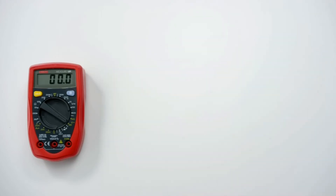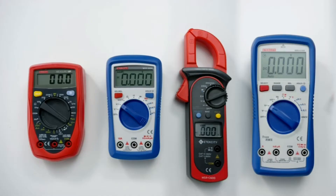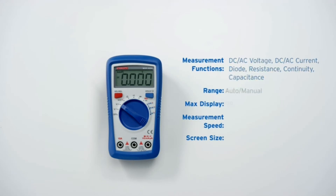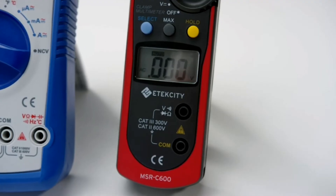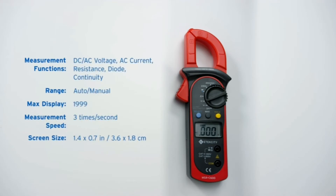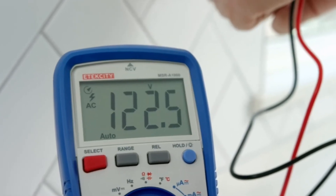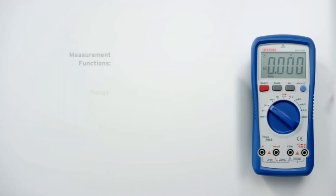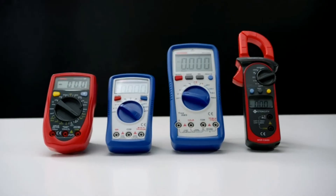It's perfect for any first-time student or amateur hobbyist. If you're looking for something with a little more flexibility and convenience, try out the MSR-A600's auto-ranging and increased precision. With its clamp design, the MSR-C600 offers safe and hassle-free AC current testing while also supporting a variety of other functions. Featuring the most accurate results and greatest number of testing options, the MSR-A1000 is the best choice for electricians or other professionals looking for a new multimeter. We've only begun to scratch the surface, but we hope this helps you find the right tool for the job.